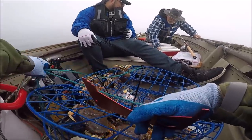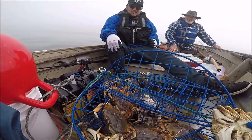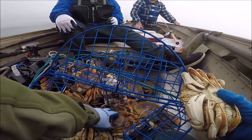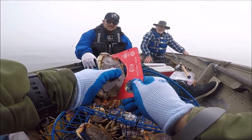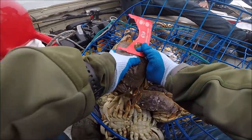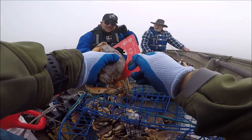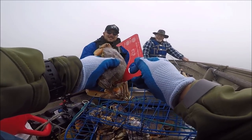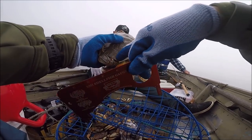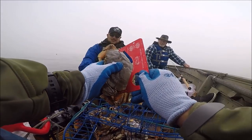They're all male, except for a few. This one is legal as well — look at that, that's six inches. This one is well over six inches, about seven inches. That's how you measure — from the inside to the other side, just like that.